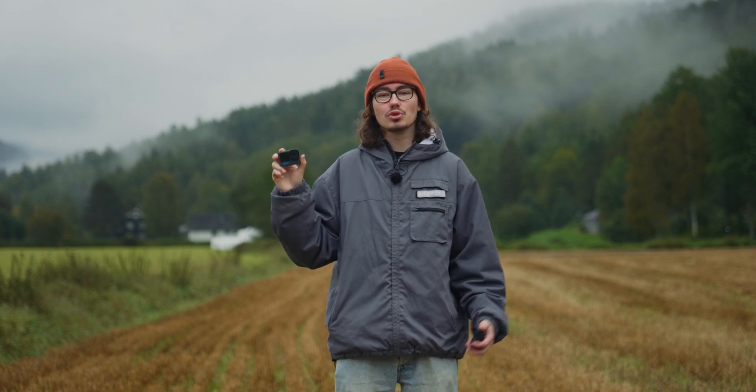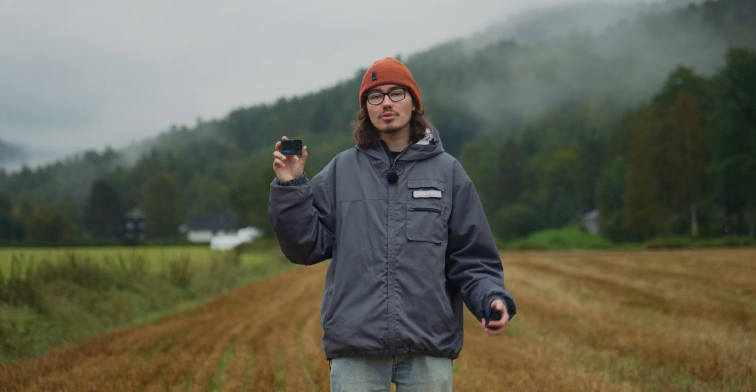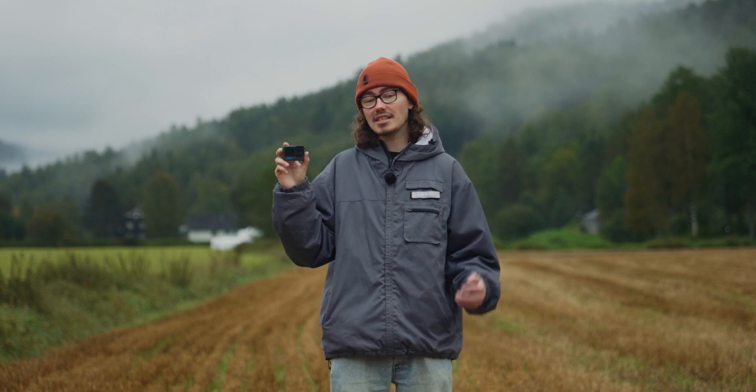You just bought the Hero 12 to try out GP Log. What you don't know is that GP Log sucks. It has the wrong encoding settings in the GoPro firmware, but this can be fixed if you know what to do.